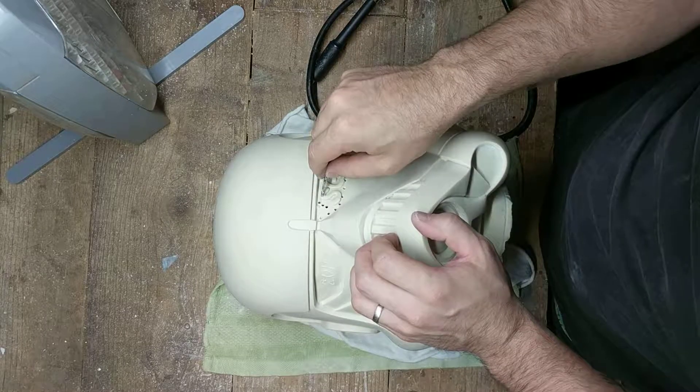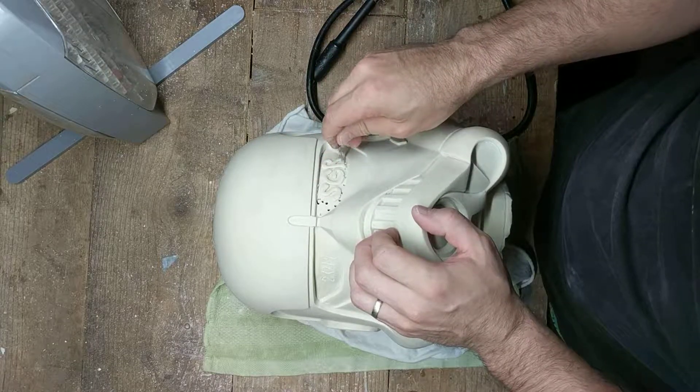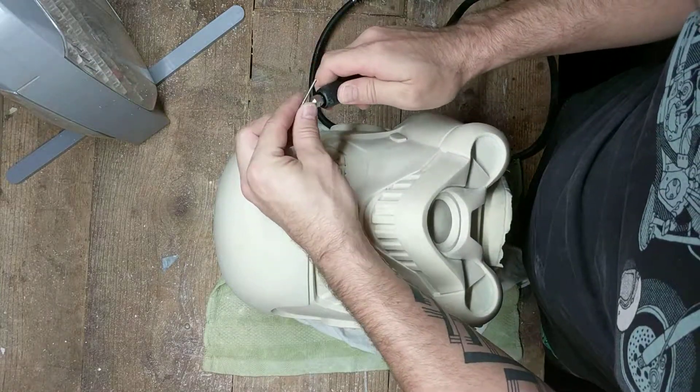We're going to be drilling a series of holes around the outside here, guys — all the way out around here. And that will open it up so it's really easy to cut through. But if we try to cut through all of it, it's going to be hard because it's going to get bound up. So that's what we're doing with this guy right now — we're going to cut it all out.